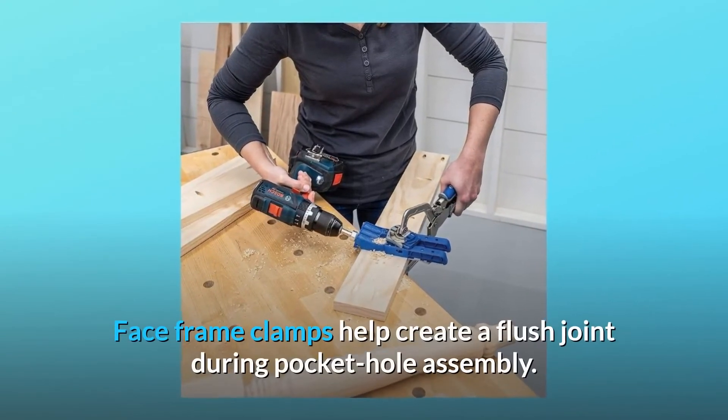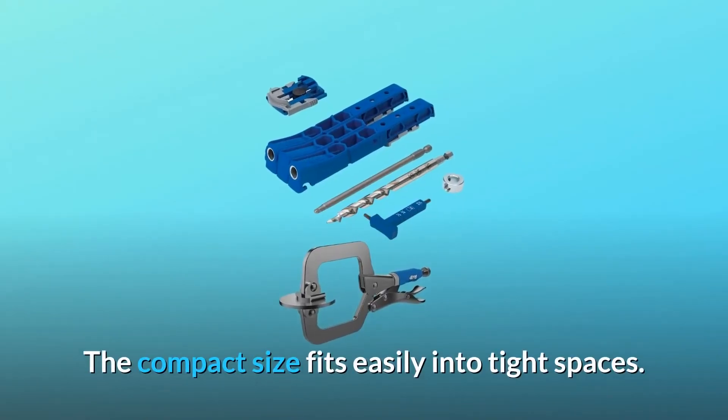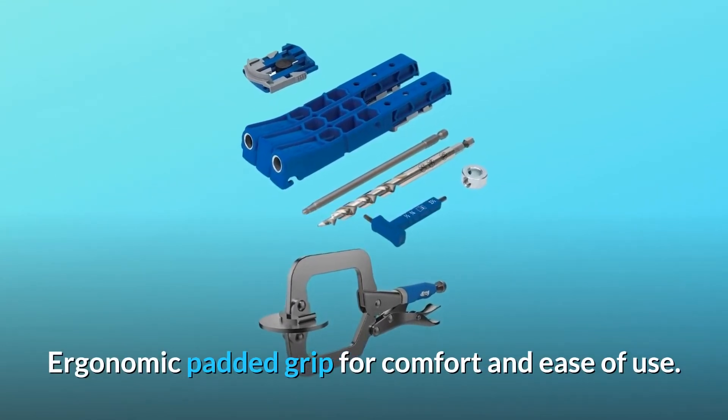Face frame clamps help create a flush joint during pocket hole assembly. The compact size fits easily into tight spaces, and the ergonomic padded grip provides comfort and ease of use.